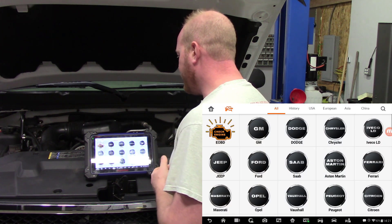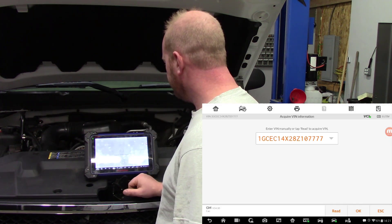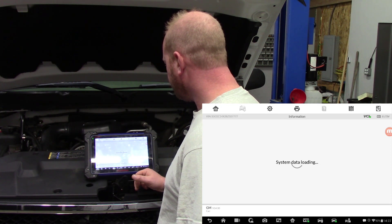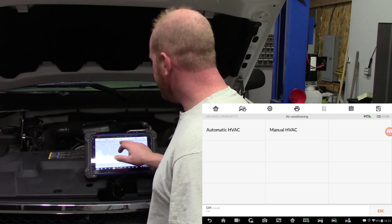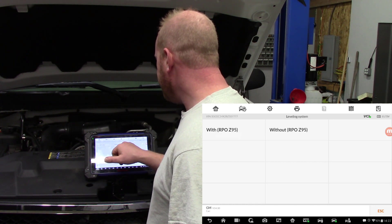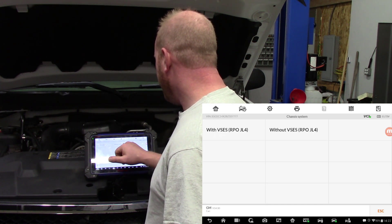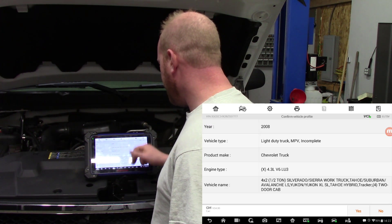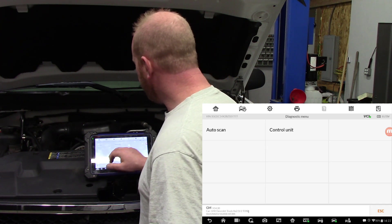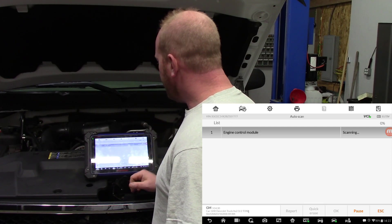We're gonna go to the tool, click on Diagnostics, and do an auto VIN. We are connected to the VCI and the truck is on. It does have a manual HVAC, it is not a Z95 package, and it does not have JL4, so we'll go without. So 2008 4.3 — that is all correct. We're gonna do Diagnose, Auto Scan, and now we're going to start scanning all the modules.